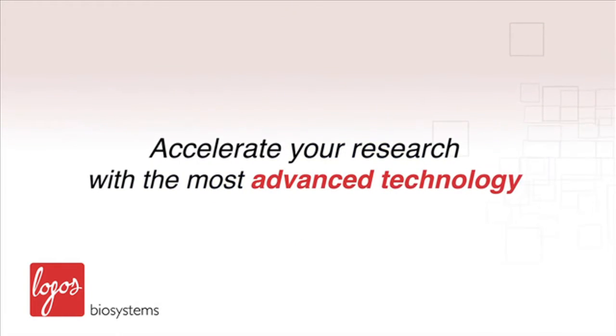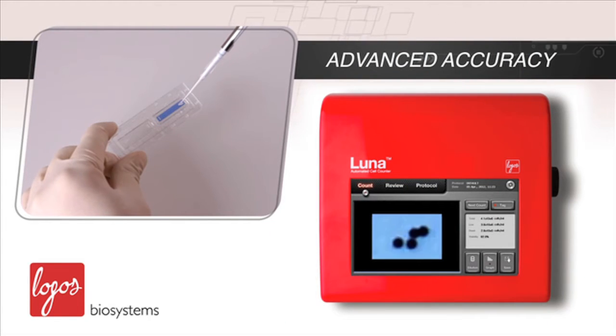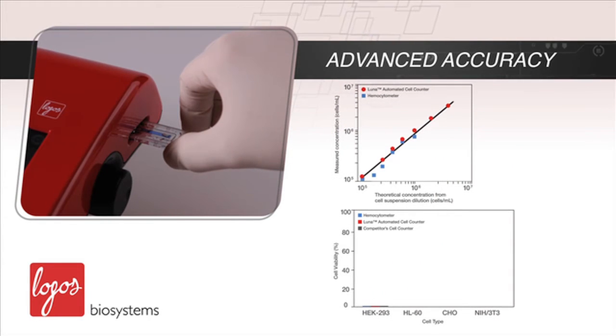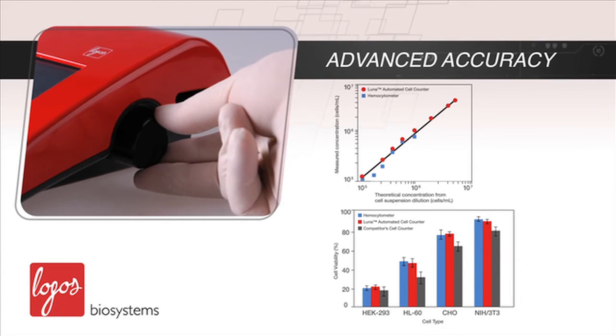Accelerate your research with the most advanced technology. Just how accurate is it? The LUNA gives you accurate live and dead cell counting results within just 7 seconds. Based on the precision optical design and the new software algorithm, cell counting accuracy is unsurpassed.